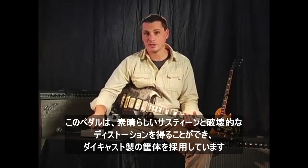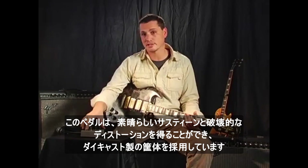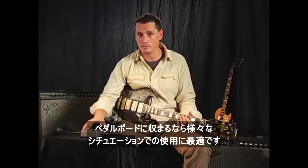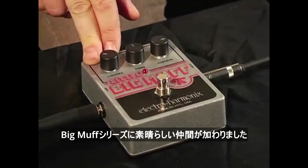So with this box, what you're getting is the great sustain and the killer distortion sound, except it's now coming in a die-cast box, so it's really super road-worthy. It fits into your pedal board great. This pedal really is a fantastic addition to the line of Big Muff pedals.